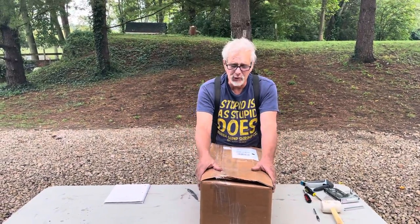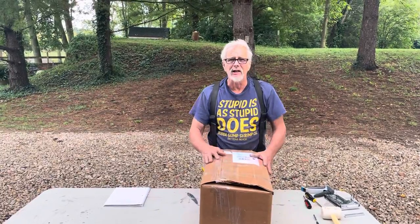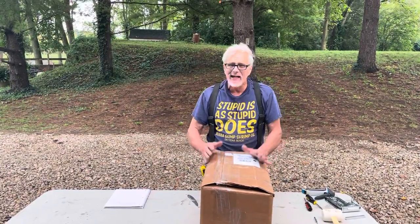Hello, this is Papa, Builder of Things at My Shire Farm, and today we're going to be putting together a brooder from Dale's Quail.